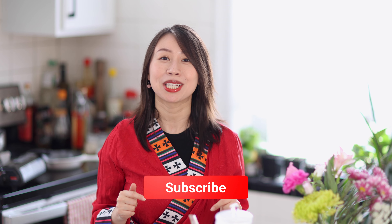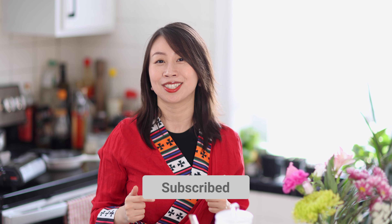Thank you guys so much for watching today's video. Let me know in the comments if you've ever tried Tibetan butter tea before or if you've tried this recipe. Thanks so much for hanging. Make sure to subscribe to my channel so you don't miss any new delicious recipes. I'll see you next time.